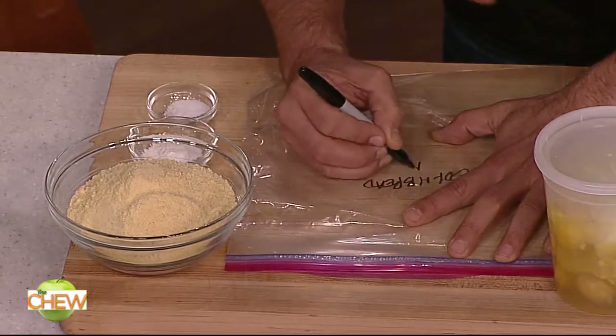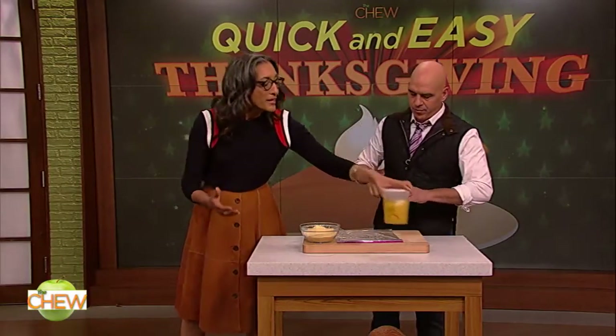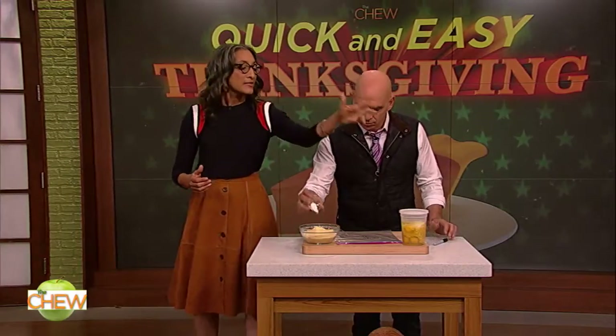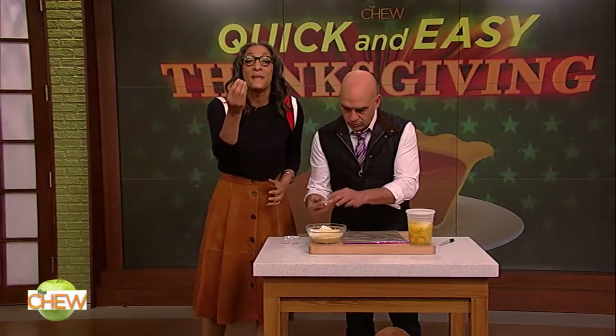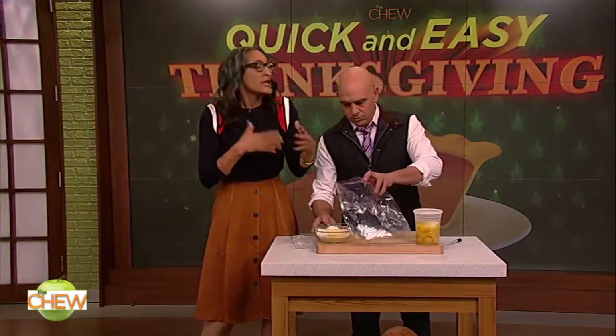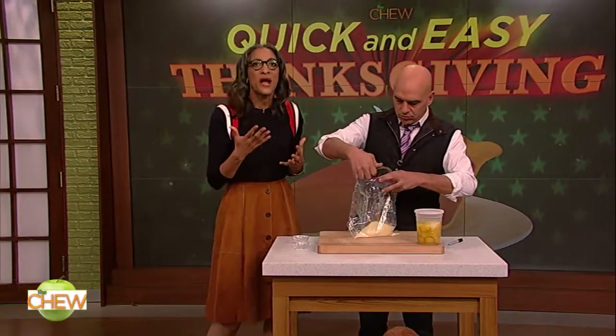And then I have in a quart container all of the wet ingredients. So the day of, I just take the dry mix, I take the wet ingredients, I combine them. If somebody is in your kitchen and they want to help, you're like, just do the cornbread. And you don't have to worry if it's right. Quick and easy.